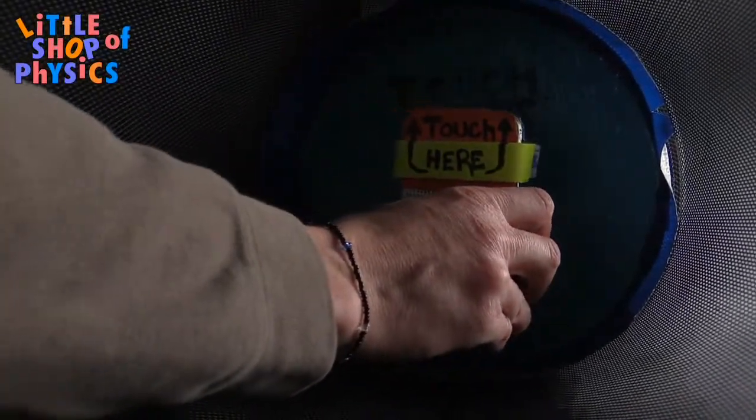It turns out electric fields can't penetrate conductors. This trash can — this is a metal mesh trash can — and the only crucial thing about it is it's made of metal. It's a conductor, so the electric fields of the radio waves can't penetrate the trash can. As a consequence, when I put the radio inside the trash can, no more reception.